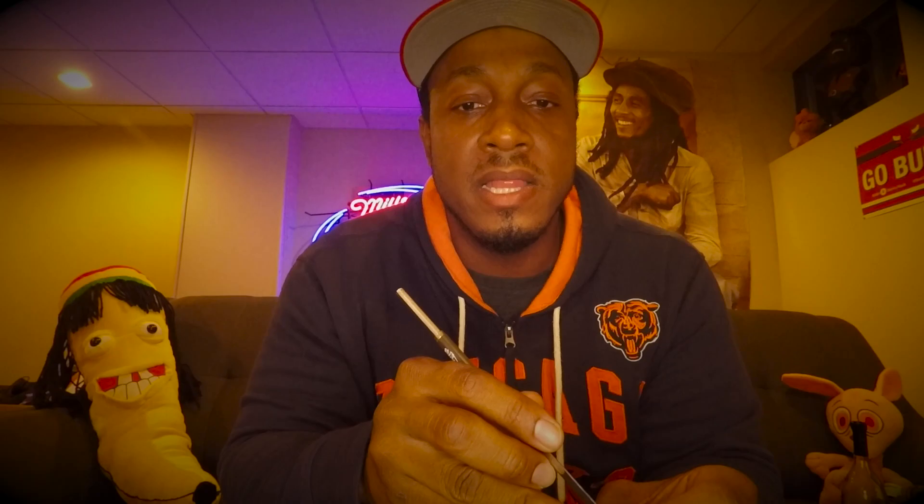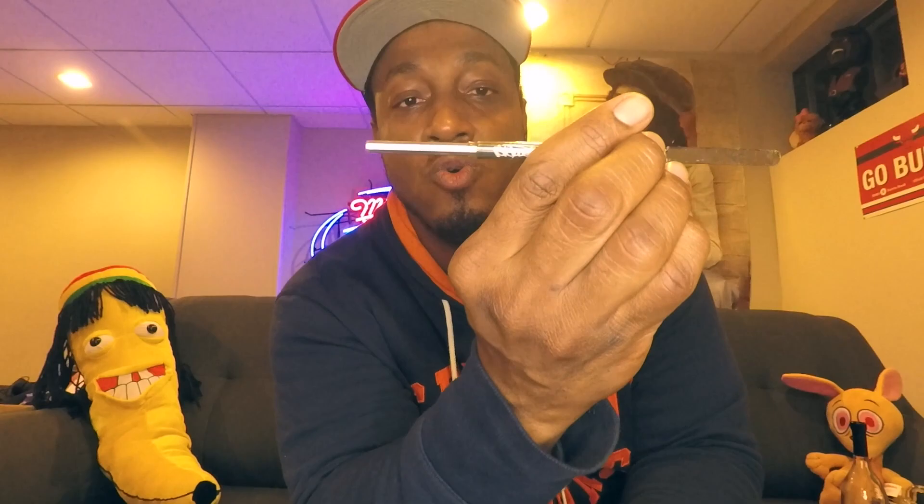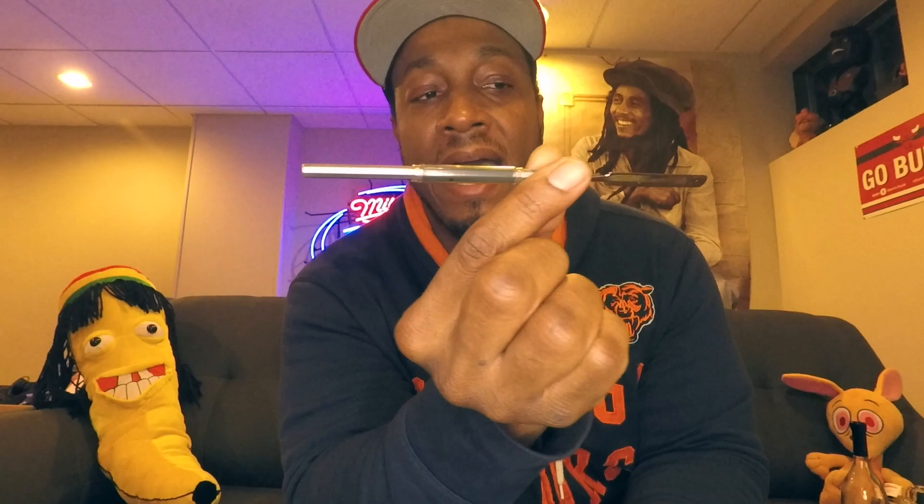Let's be the change we want to see out here. And the dab tool I'm using — this is the Skillet Tools. You guys can see that. Got this in a pack from one of the dispensaries here in Illinois. Nice tool.